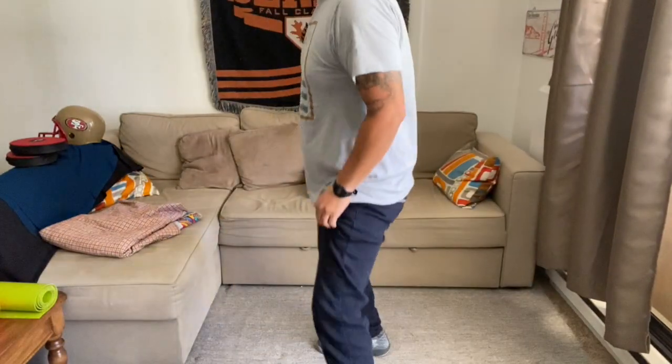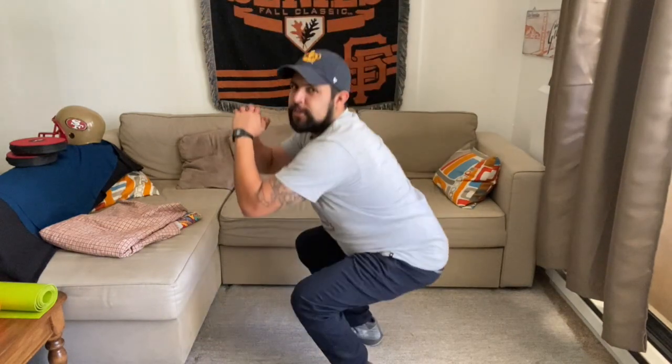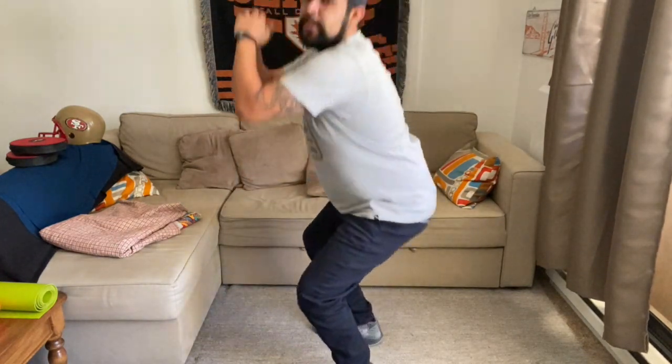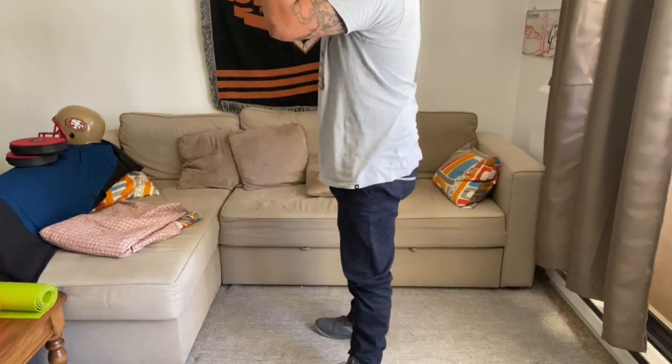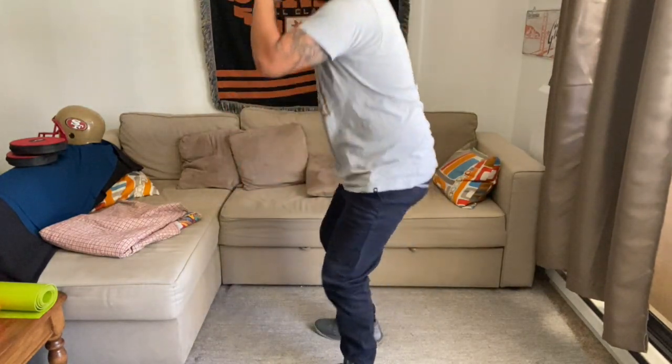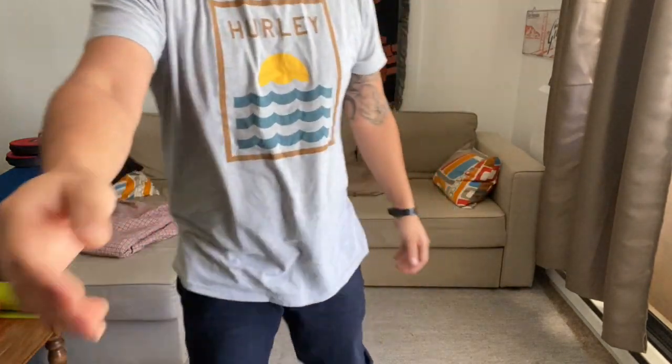Last one is going to be six squats. Make sure you're bending your legs. One, two, three, four, five — last one — six. Sorry about that, forgot I said six squats.